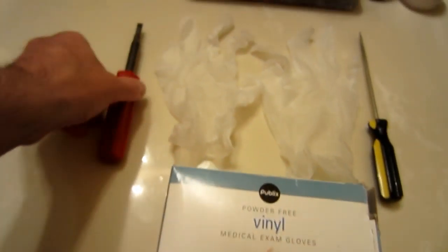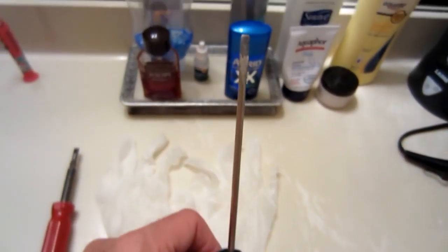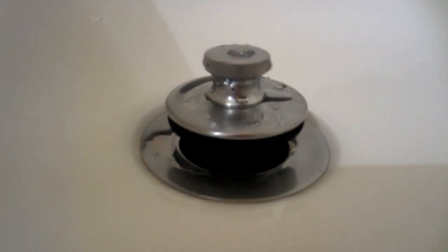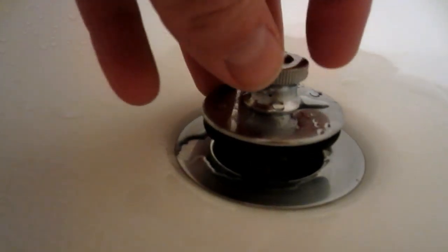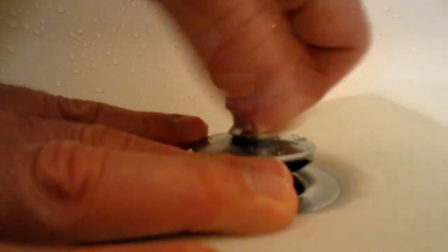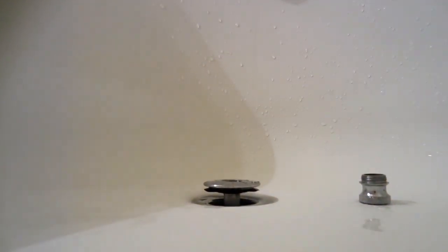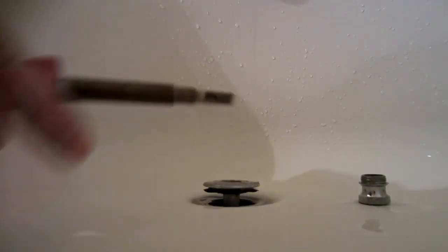You need a screwdriver — a flathead that's a little wide — and you also need a thin long screwdriver, and I'll tell you why. If your drain looks like this one right here, I'm gonna show you what you do. Take this base, hold it, and unscrew it. Underneath there is going to be a flathead screwdriver slot — we're gonna put a screwdriver in there and take that off. That's where the wider flathead comes in.